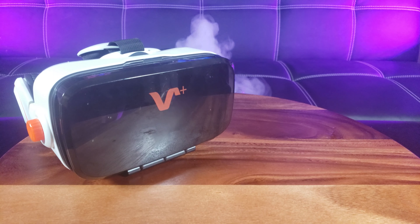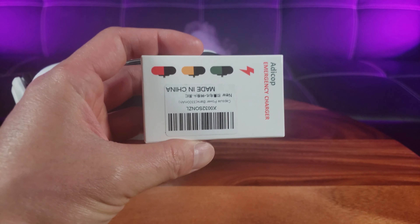Hey! Don't you just hate it when you're playing your favorite game on your Oculus Quest and you quickly run out of battery? Well, have no fear because the Adacop emergency power bank is here to save the day.